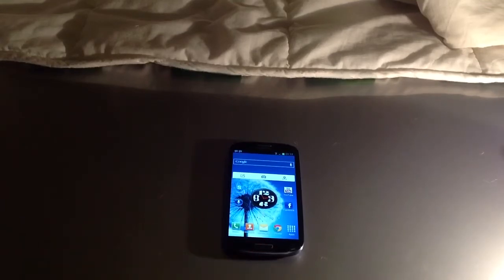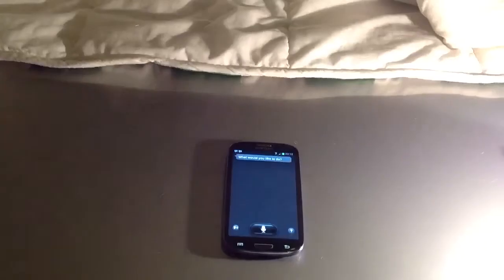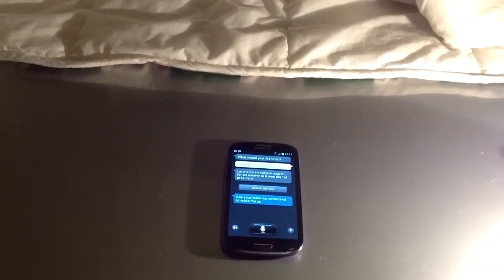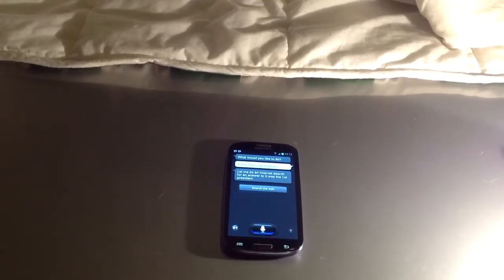This doesn't always work, but it's much better than Siri. I asked 'Who was the first president?' and you can see it didn't work there, but you can search the internet if you'd like to. It's probably because there's lots of loud voices in the background. If I ask it again — 'Who was the 13th president?' — see if it knows the 14th. Think we're up to something.